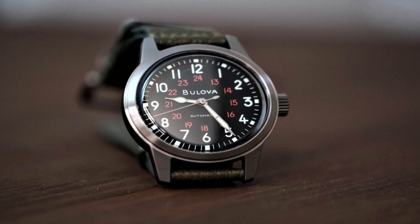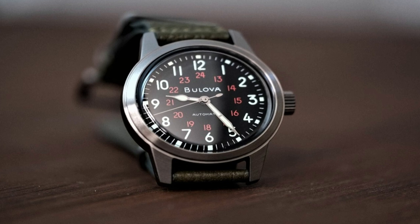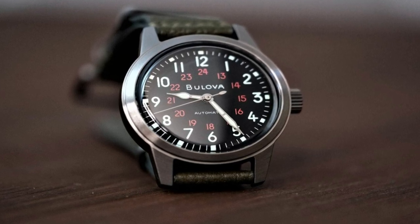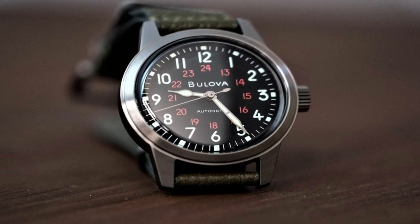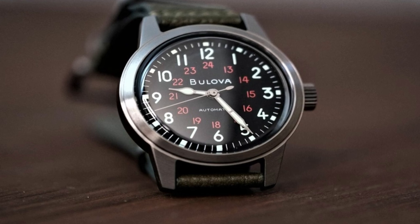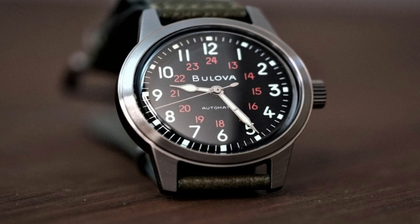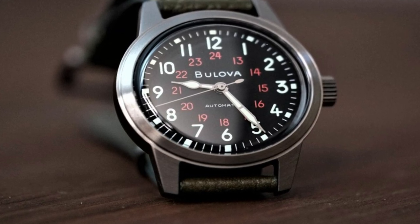Band color green, dial color black, bezel material stainless steel, bezel function stationary, no calendar, special features military hack automatic. Gray stainless steel with leather strap, item weight 2.5oz, movement automatic, water resistant depth 30m.